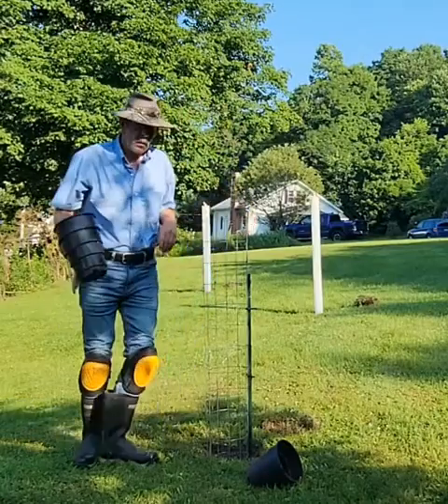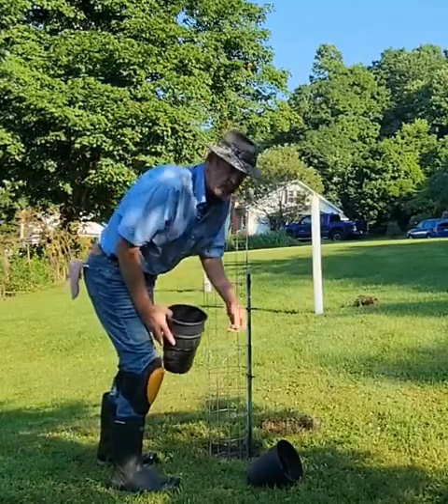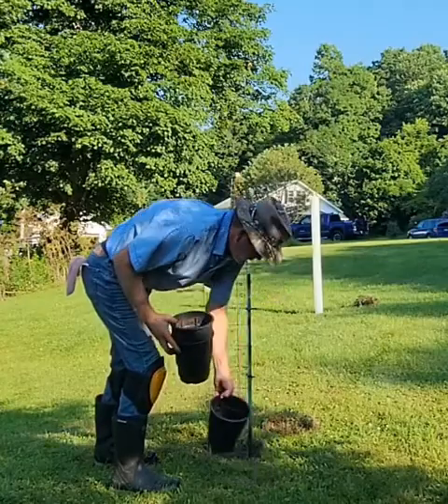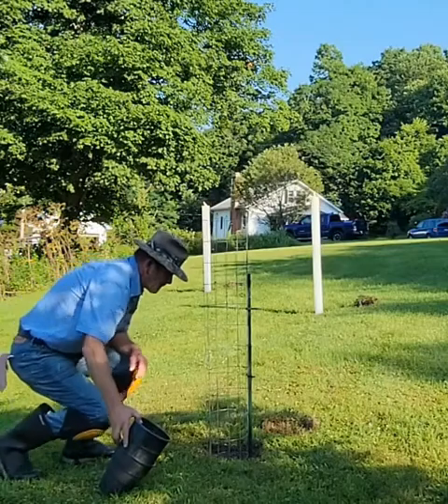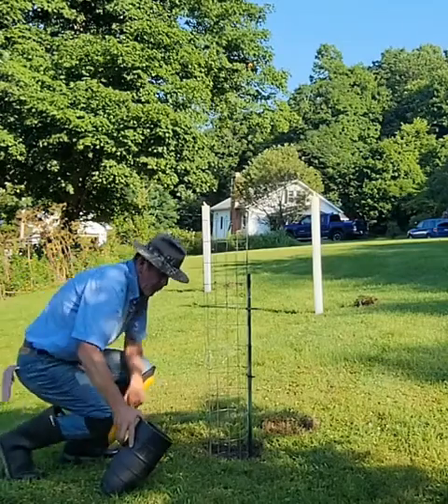Hey there, welcome to the Pawpaw Chronicles and More with Jim. Today what I did was I planted some persimmons — this is the 'more' part.